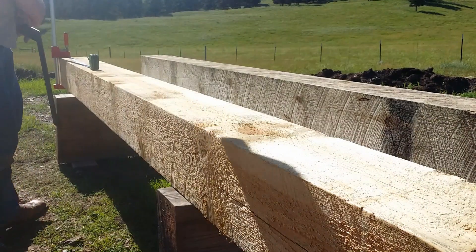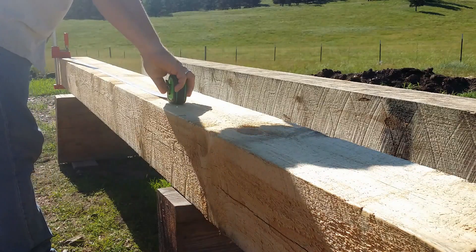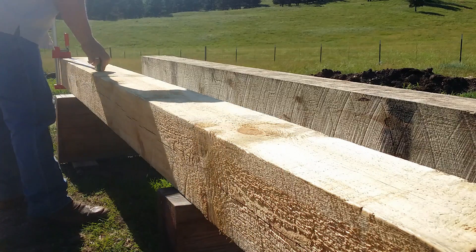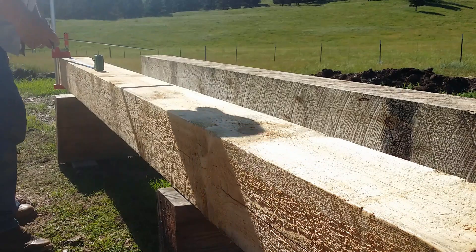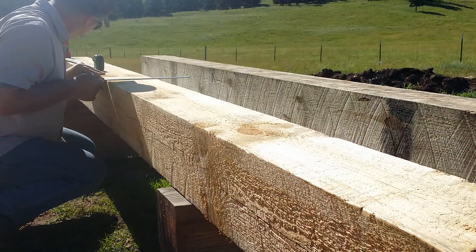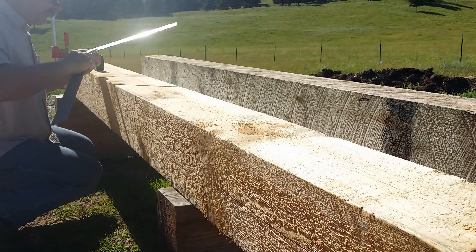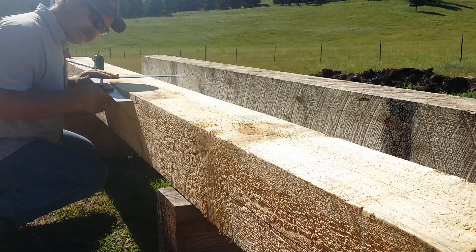I left my tape hooked up because if I lose my mark I can pull my tape back out and find my mark again — I know what the measurement is, I just couldn't find my mark. I did label these, and you just kind of have to work this face and see which way your square lays flat on it.